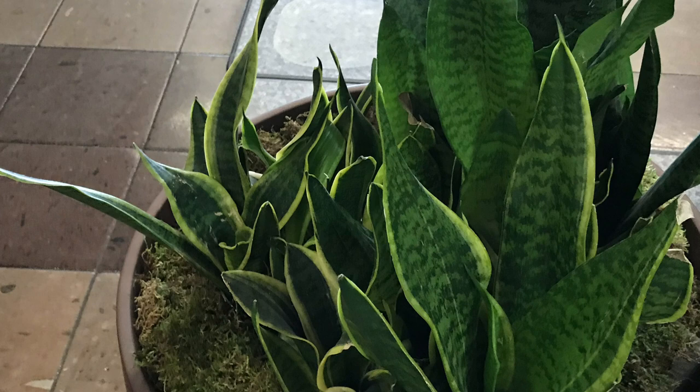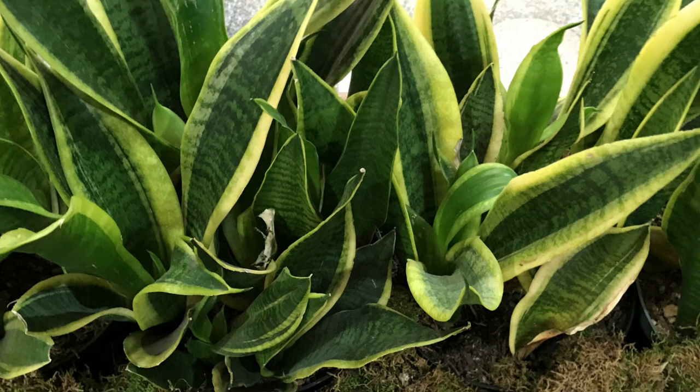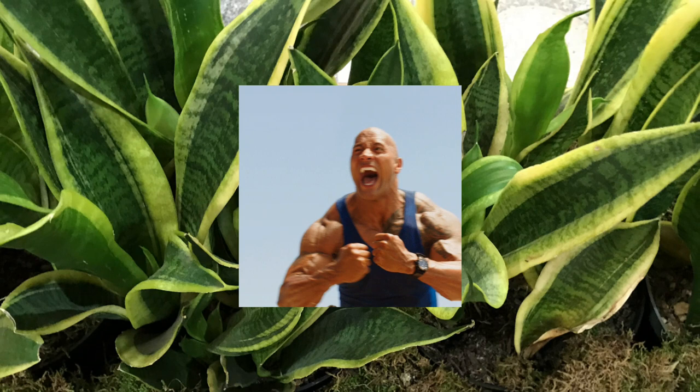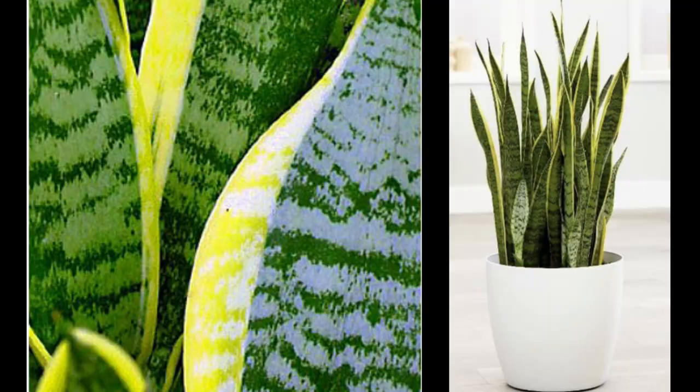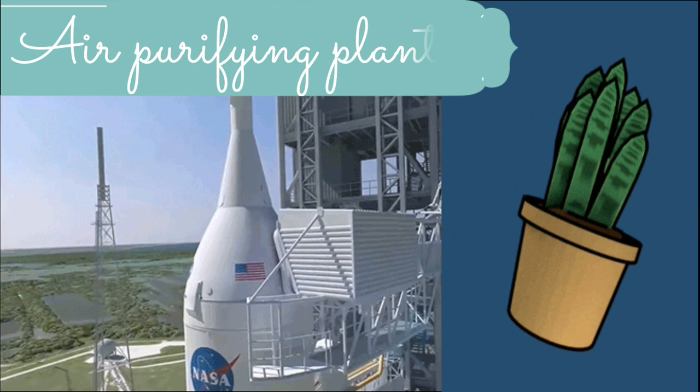If you've never grown a houseplant before or are looking for something that is virtually indestructible, then look no further. The Sansevieria is perfect for the forgetful gardener and a great starter plant. This is probably the toughest and most tolerant houseplant you can find, as it's able to survive many unsuitable growing conditions. It is also a good looker with attractively patterned leaves. It's great for tight spaces or where you want something upright.